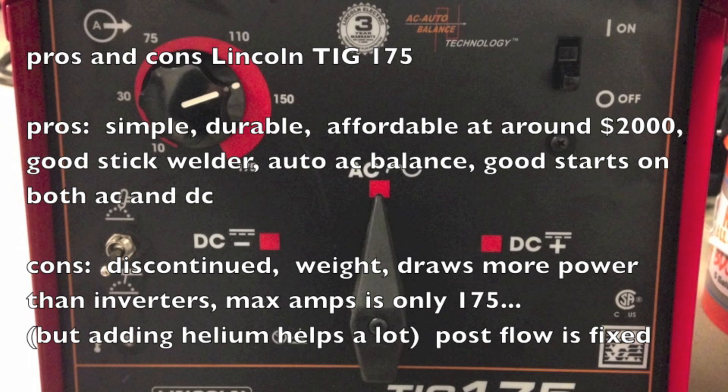Let's talk about some of the pros and cons on the Lincoln TIG 175. The pros are it's a very simple machine, it's very durable, it's affordable at around $2,000, and it's a good stick welder. It has auto AC balance, which basically means it gives you more cleaning action when you start at low amperage — you get things cleaned up, then ramp up the amperage, and you need less cleaning at high amperage, so that's automatically done for you. Some of the cons: it's discontinued, though you can still get them, and the weight — it's pretty heavy, you can't throw this in the back of a truck by yourself.